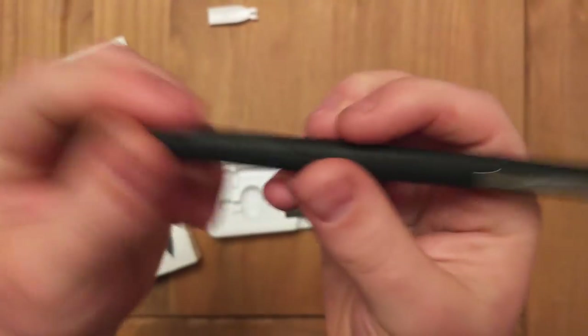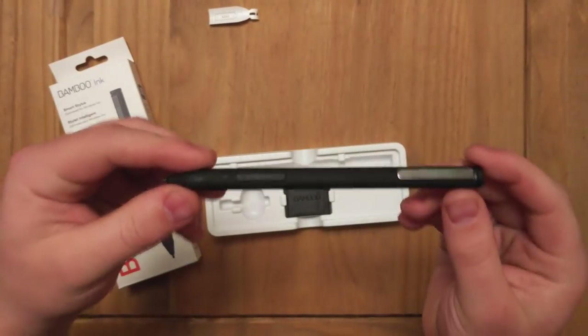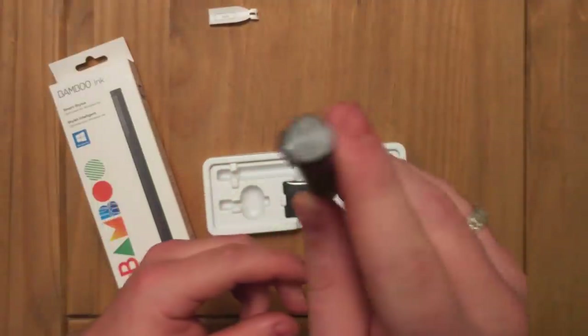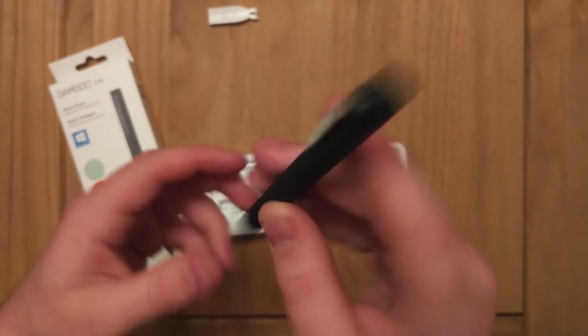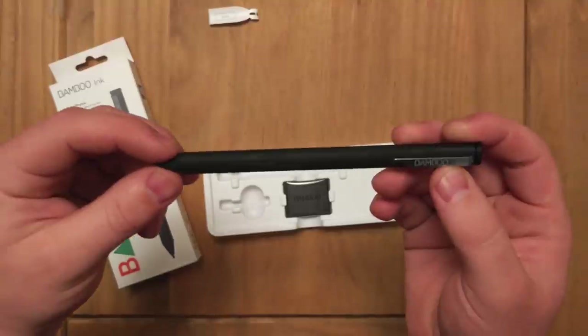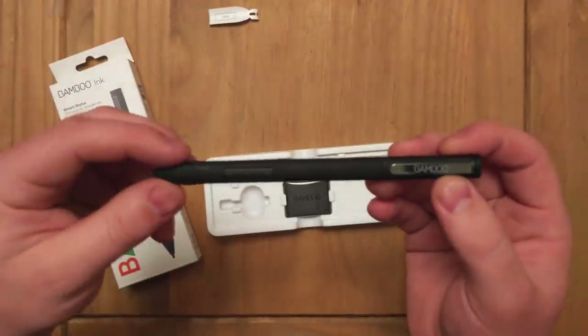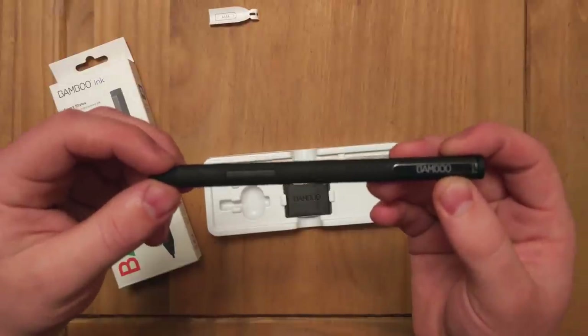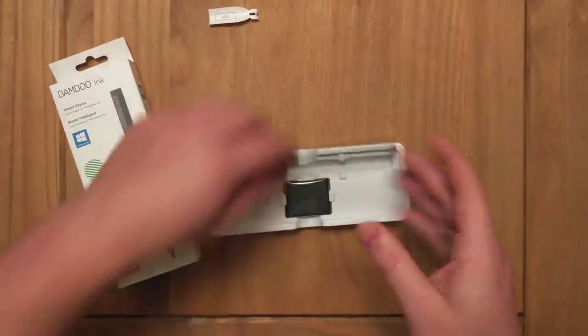It feels really good — it's kind of a matte finish on it. The one thing I don't like immediately is that there's no eraser, just a button that programs: single click for loading OneNote, double click for a screen sketch, and a long click for Bamboo Sketch or Bamboo Note, which I don't have a license for.